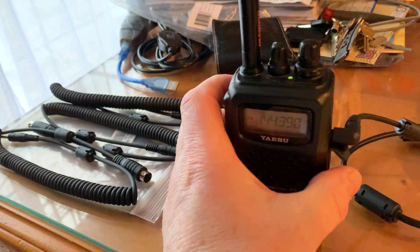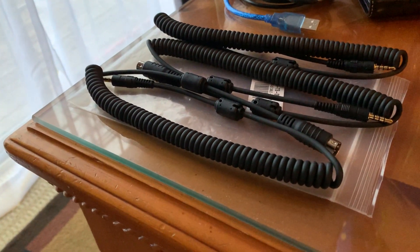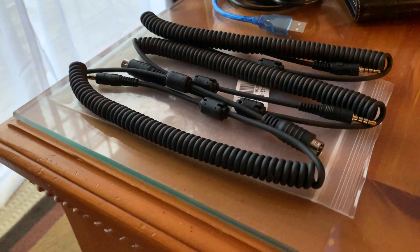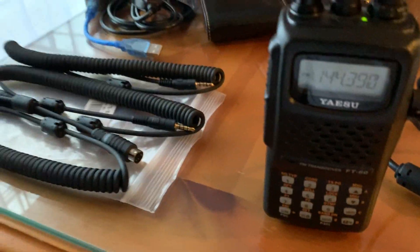You can key all sorts of different radios with it using different cables. I've got some cables here that will allow me to do some other Yaesu radios that are six-pin data. Kenwood radios, ICOM — quite a few radios use that six-pin format. They sell a number of different cables at digirig.